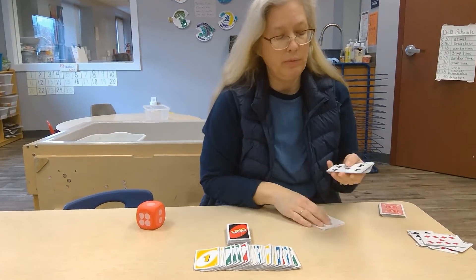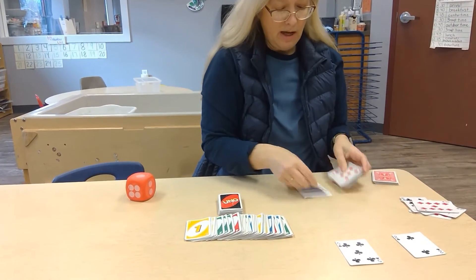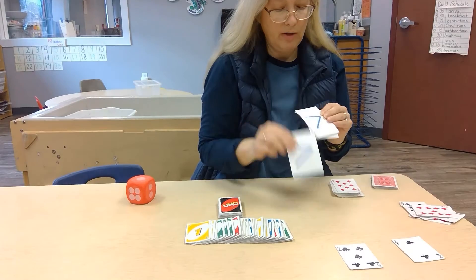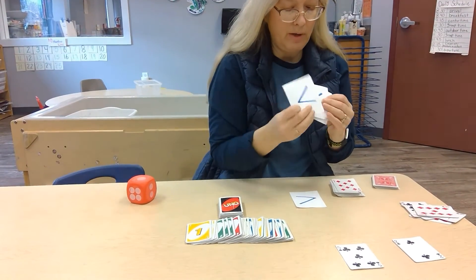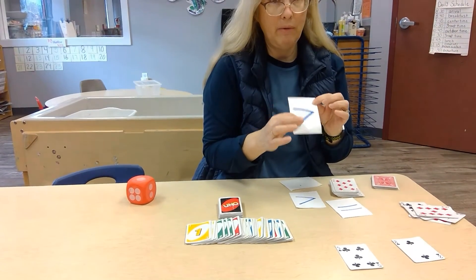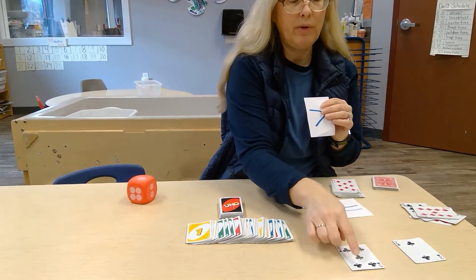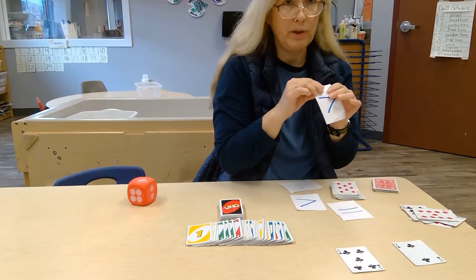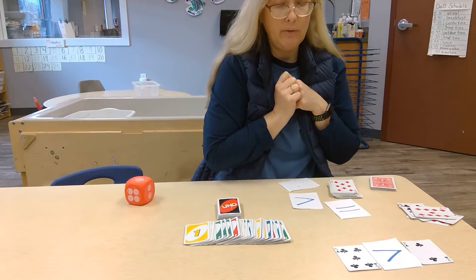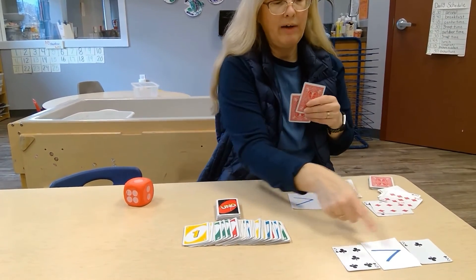One of the other things we do is put down two cards, and then I have some cards with symbols. This one means greater than; if it's the other way, it's less than or equals to. We teach them that the mouth — the bigger side — goes to the bigger number. One, two, three, four, five versus one, two. Which one is bigger? The five. So the five is greater than two.